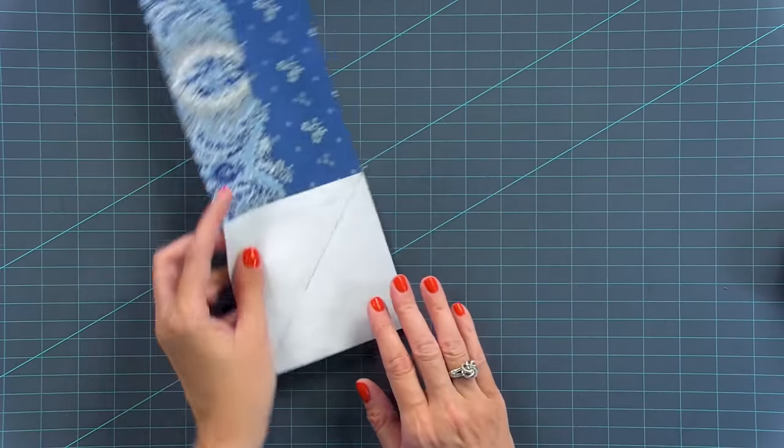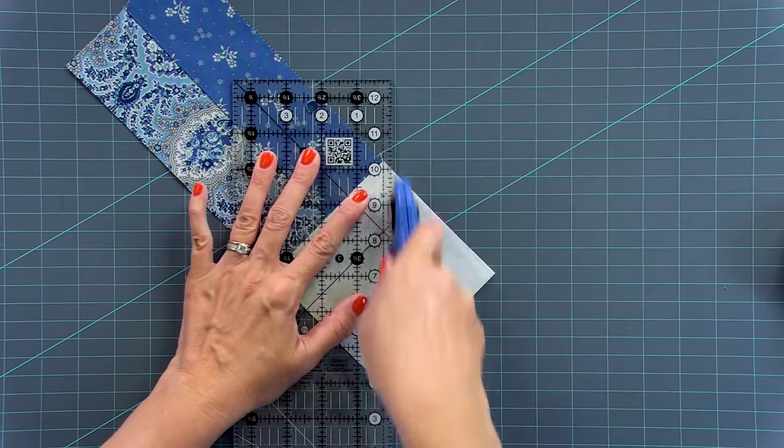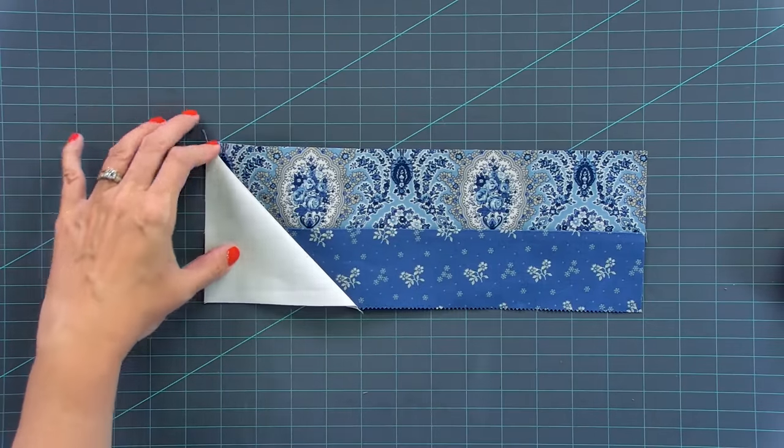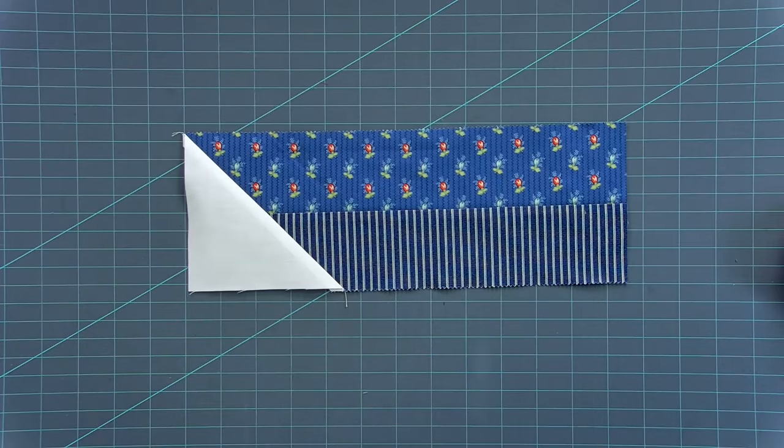Do all 32 first. Then you're gonna trim a quarter inch away from your stitching. Then you're going to press towards your background print and you're gonna have 32 of these units before we build our block in the next step.